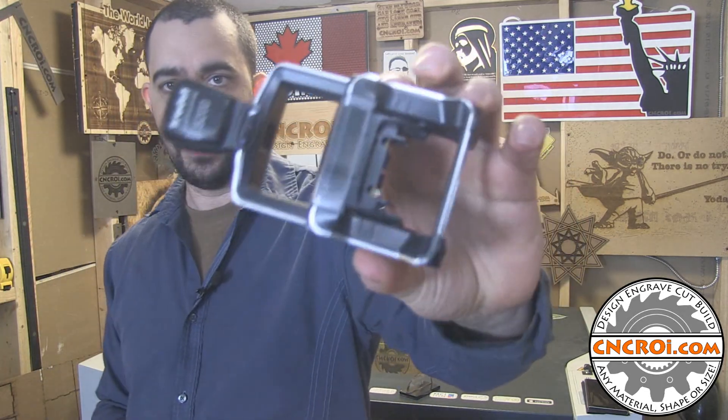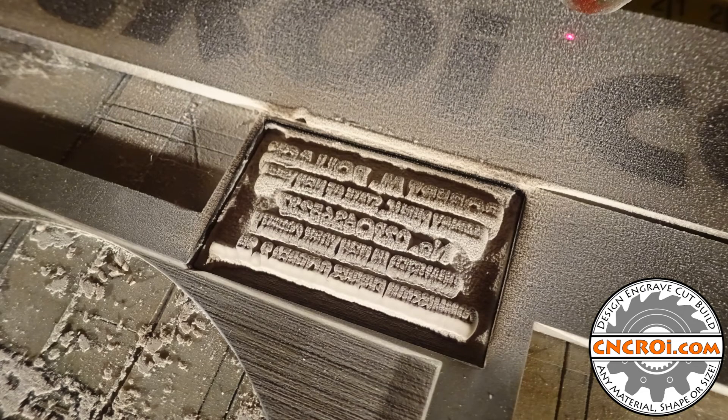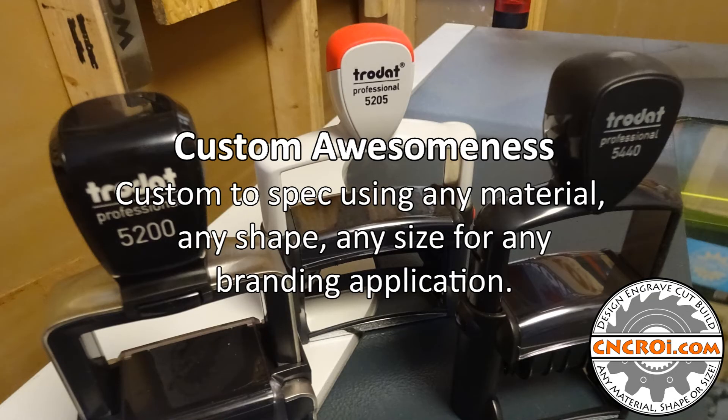If you're looking for a custom rubber stamp, the easiest way to figure out what size you need is to go to cncroi.com — at the top you'll see 'buy online' and we have the full range there. I still have the old designs available, so just let me know if you want a brand new design. Trodat is slowly rolling them out so they don't have them for everything yet. If you're looking for a custom rubber stamp, contact me at cncroi.com. We'll see you next time.